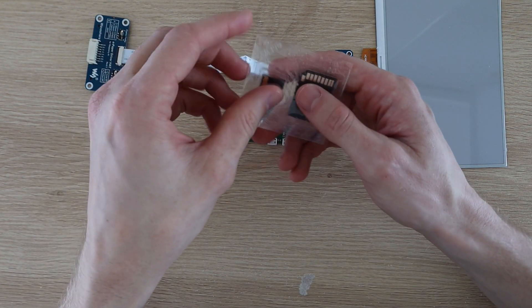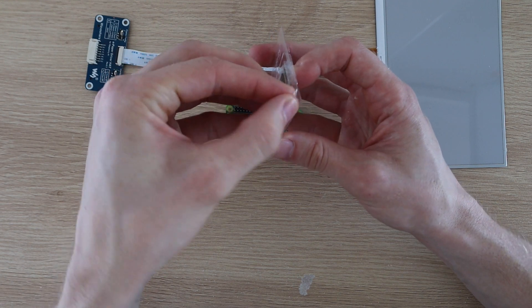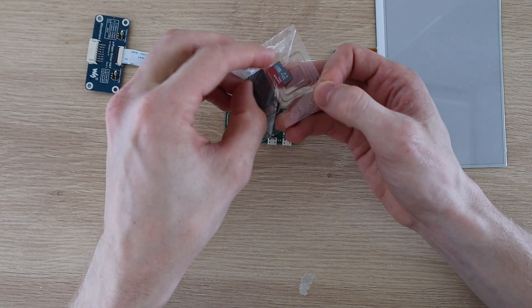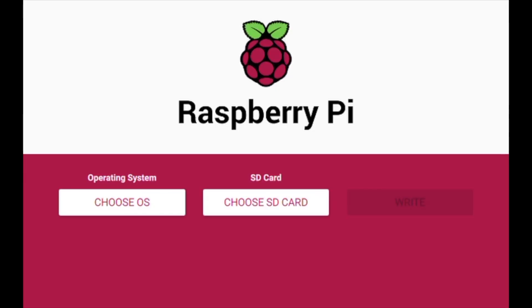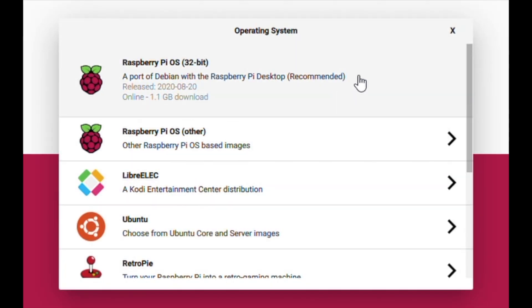You'll need to prepare your SD card with an installation of Raspberry Pi OS, which can now easily be done using the Raspberry Pi utility for Windows or Mac computers. You just choose the operating system you'd like, then the SD card, and the utility does the rest for you. For this project you can use the full version of Raspberry Pi OS or the light version which doesn't have the graphical user interface, if you're comfortable using the terminal to set it up.